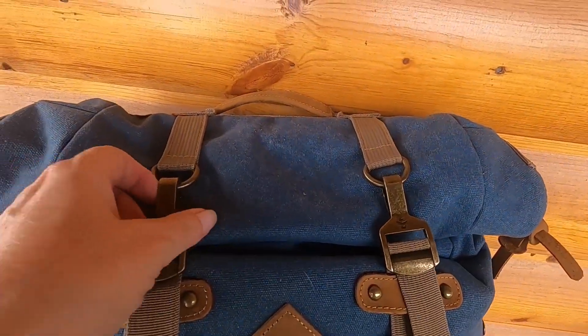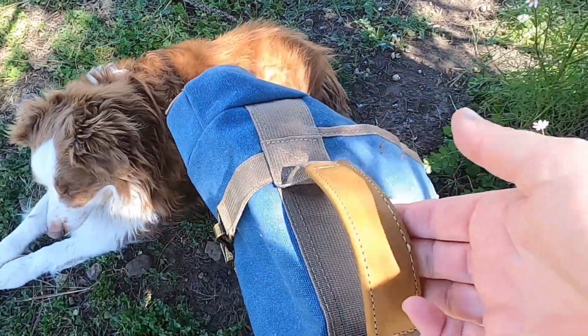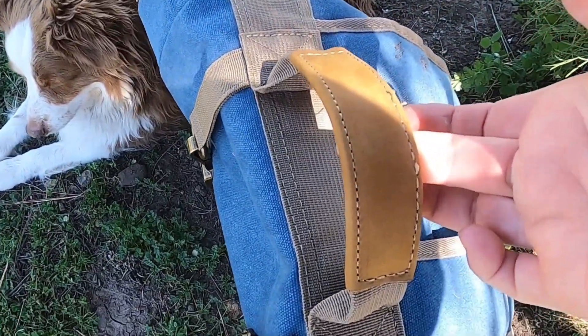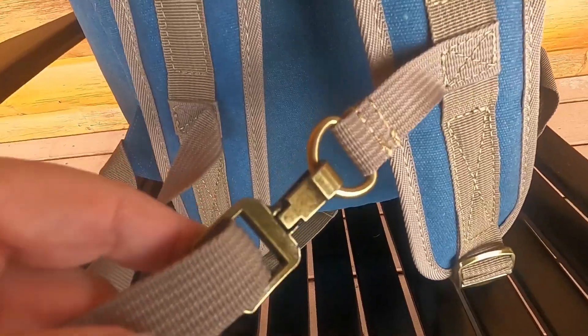The roll top allows the bag to expand or collapse. The back has a beautiful leather handle on top for carrying and also adjustable shoulder straps that are white and fit comfortably.